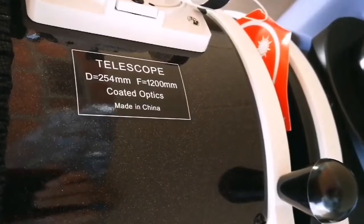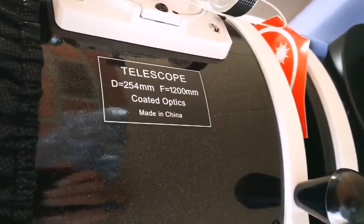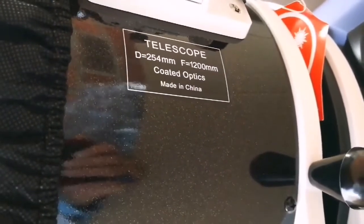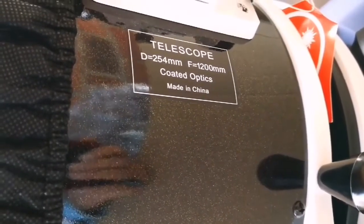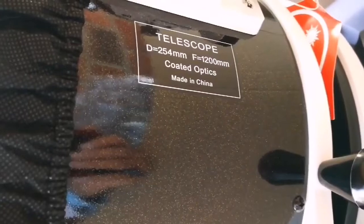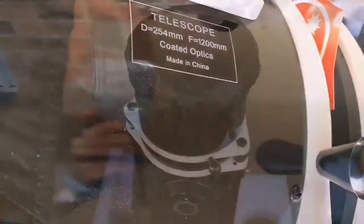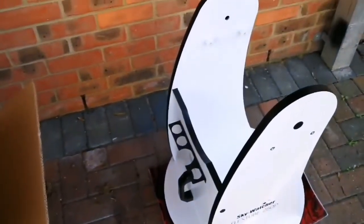The focal length is 1200, so the f-number or focal ratio means how wide you can see the sky — the angular width of sky through this — and it's quite good, around f/5.7 or 5.8. I'm now going to lift it and put it on the stand — wish me luck.